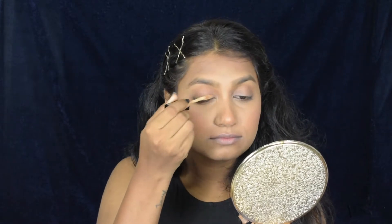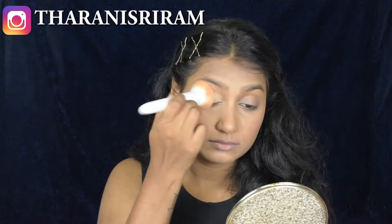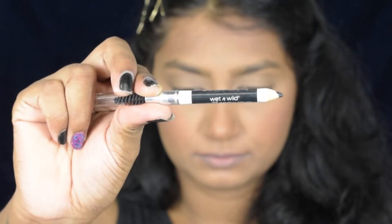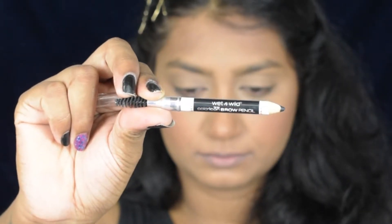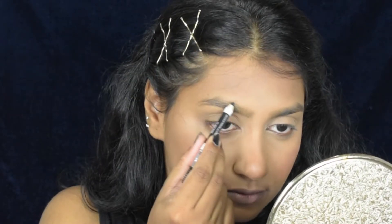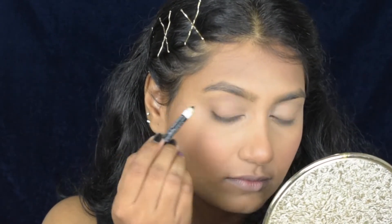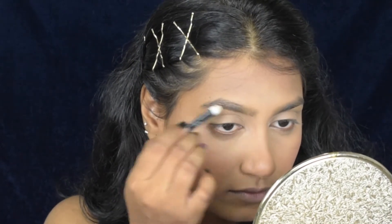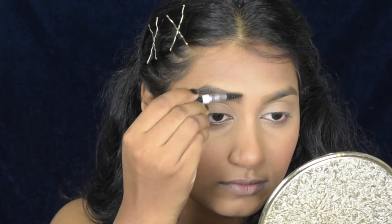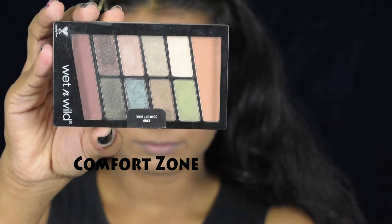Since I don't have an eye primer from Wet and Wild, I'm using the same concealer as a primer. To fill in my brows, I'm using the Wet and Wild Color Icon Brow Pencil — I don't remember the shade name but all details will be in the description box. This is highly pigmented so I'm going with a light hand.